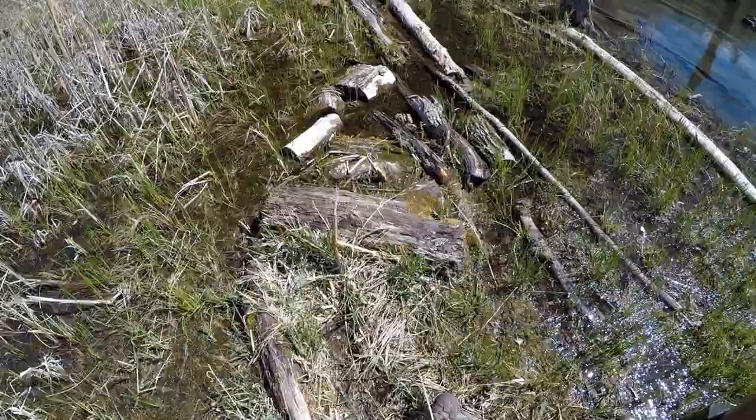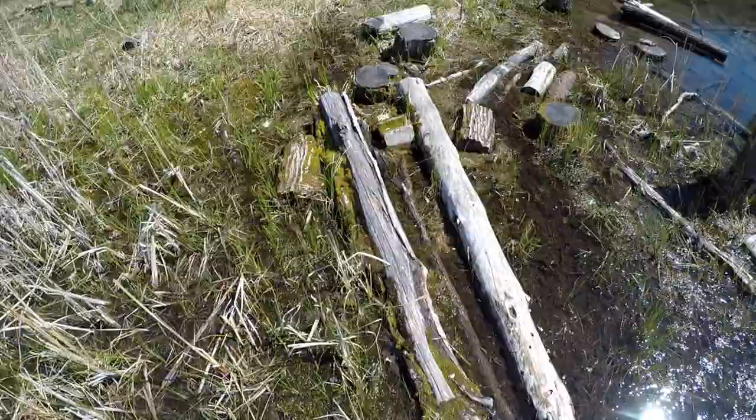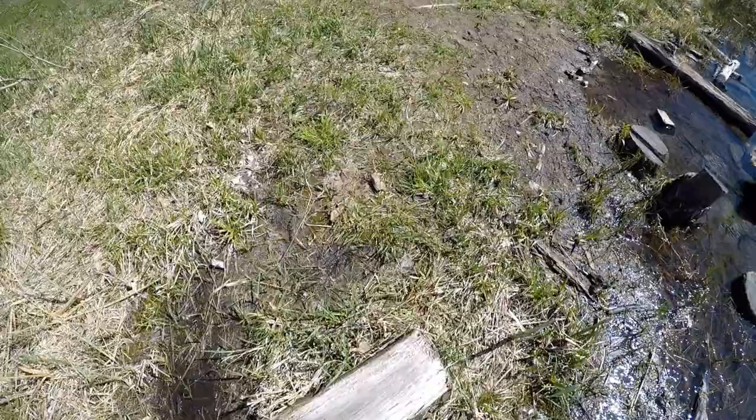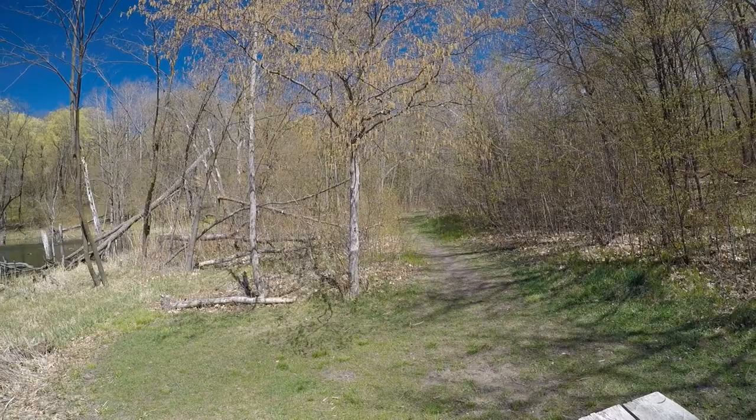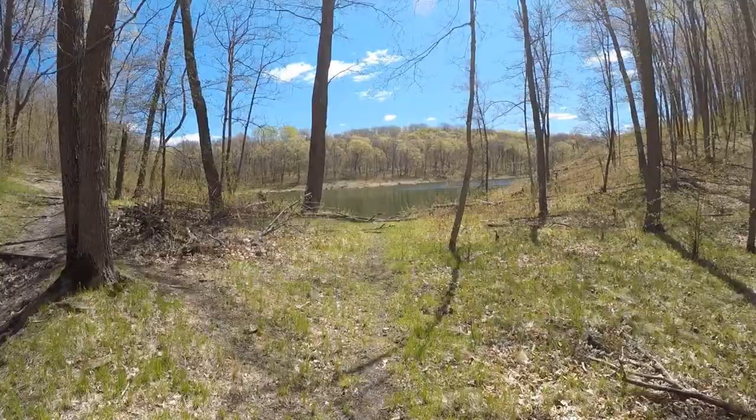I've got my camera rolling in case I fall in the water. Almost there — oh, we made it without getting my feet wet. We'll keep moving on to the next spot.